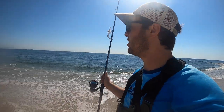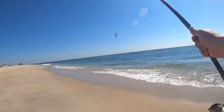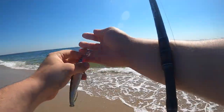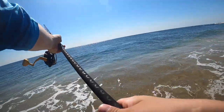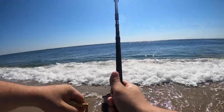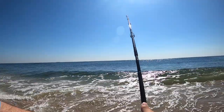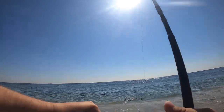Fluke fishing is kind of slow. I see a blitz going on over there — I'm actually gonna go get my other gear and try to catch some bluefish. Let's see if we can get on that. Oh yeah, there's fish out there for sure!